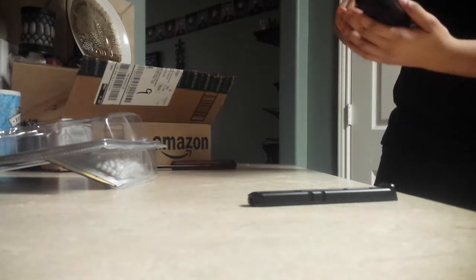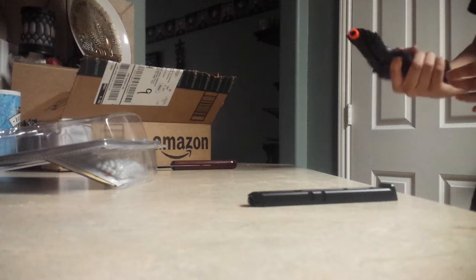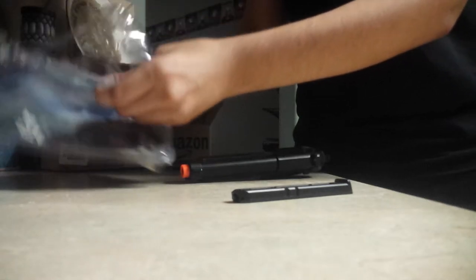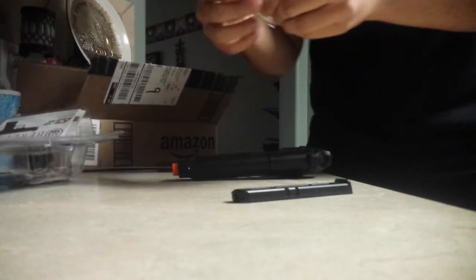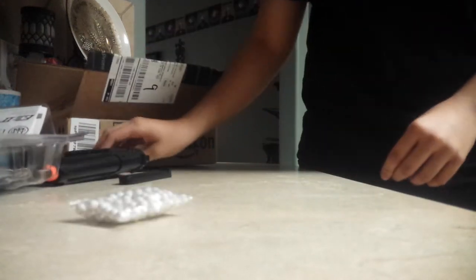You got the gun. I'm actually worried about that. Let's turn off safety, turn it on fire — here goes nothing. Woo! Sweet. I've never actually fired an airsoft gun, so that's my first time. I know people say this is a bad idea, but these BBs that come in it — I kind of cut myself — they look very heavy and very thick.